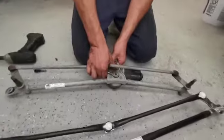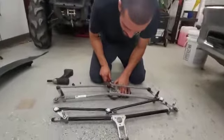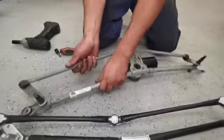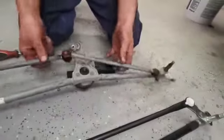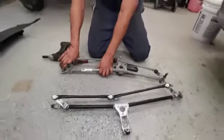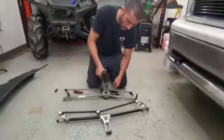Pop that up. You can see this pivot right here is the one that's binding — everything else moves freely, this rotates, but this one is not moving. If you try to push past it you will end up straining and burning out your motor. Now you have to remove the three Torx bolts that hold the motor into the linkage.